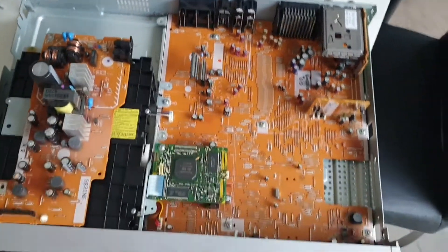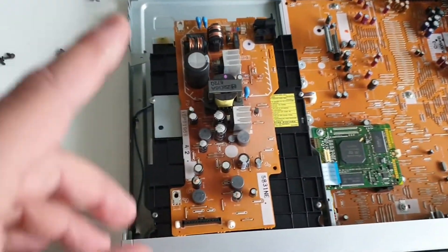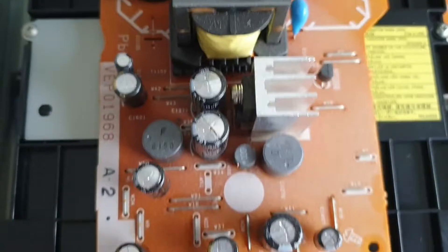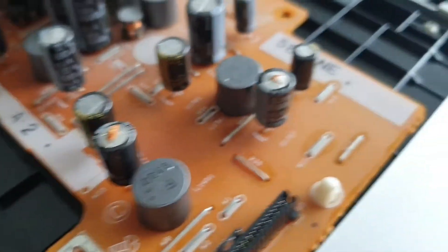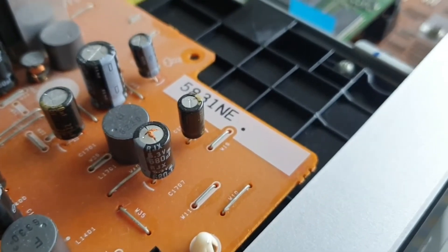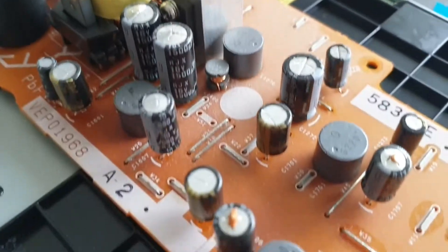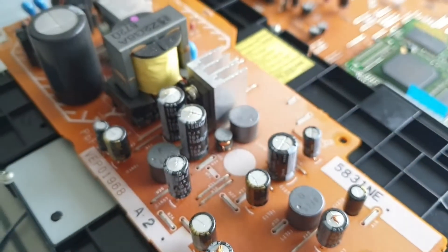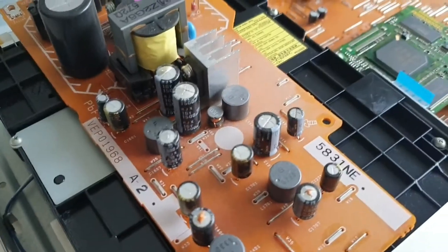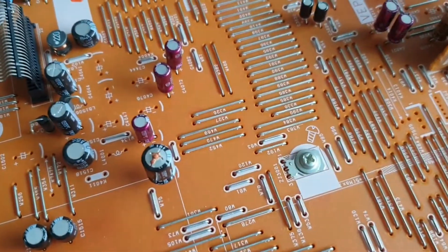Being from the era when it was built, it does have issues with dried electrolytic capacitors — and this is what I'll be fixing today. You can see some particularly nasty examples here, mostly on the power supply board. We're replacing a few of these, a couple are bulging. If they look okay I'm probably going to leave them alone. There are another couple here on the main board.